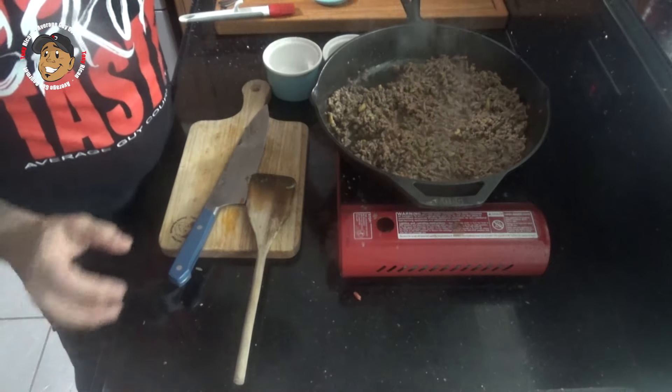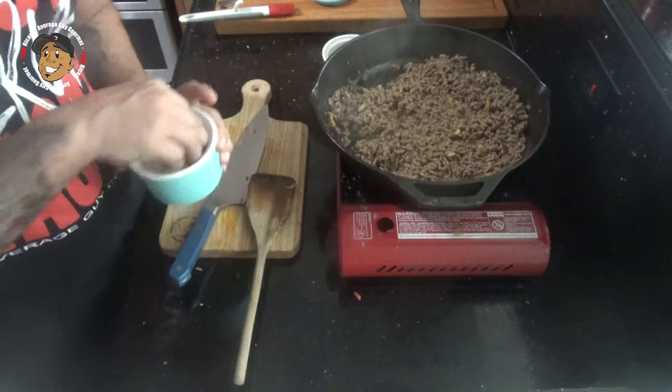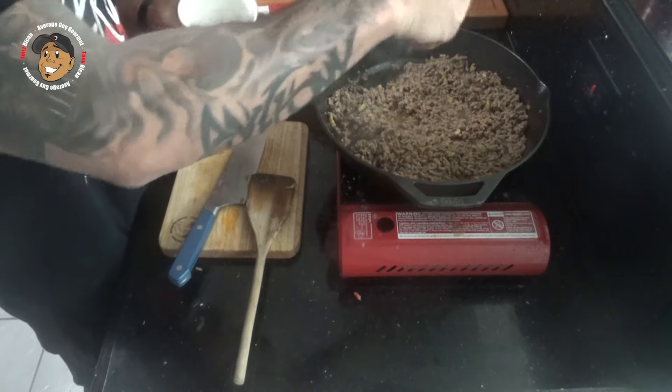I'll let that go until a lot of that moisture has cooked off. Once that happens, I'm gonna add some salt, pepper, and some tomato paste. I'll mix that together and let it go for a couple more minutes.